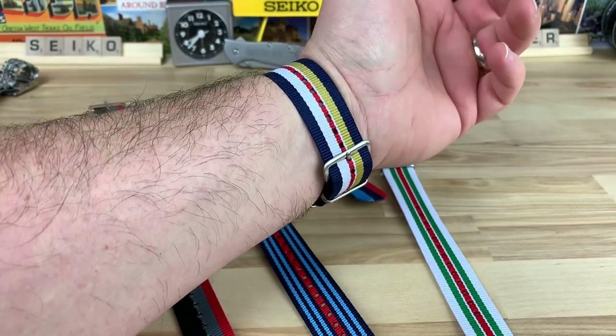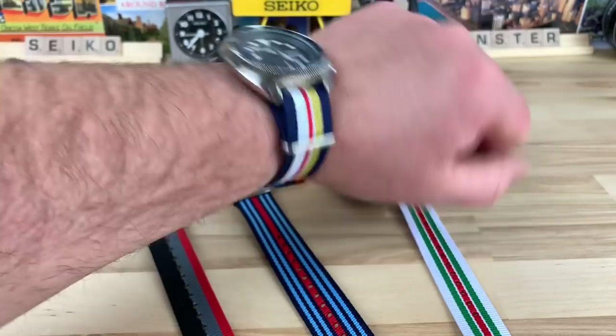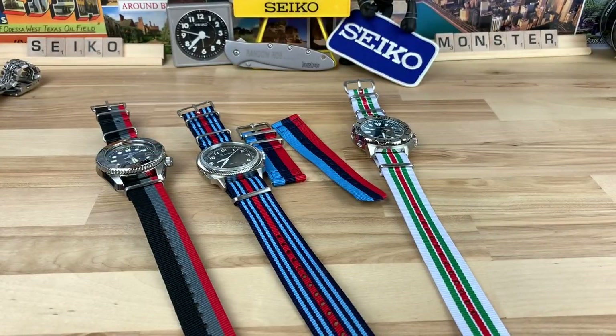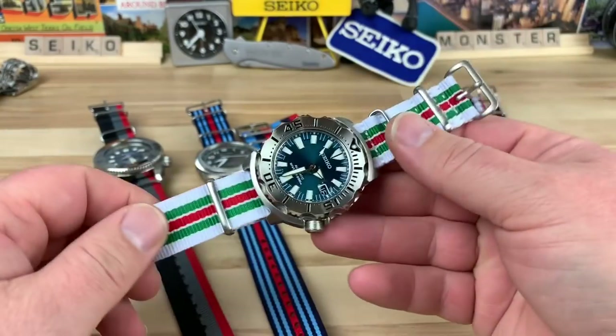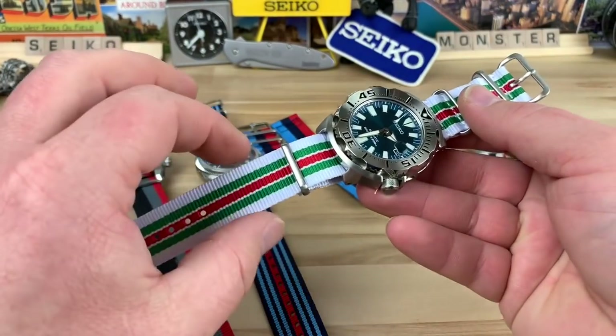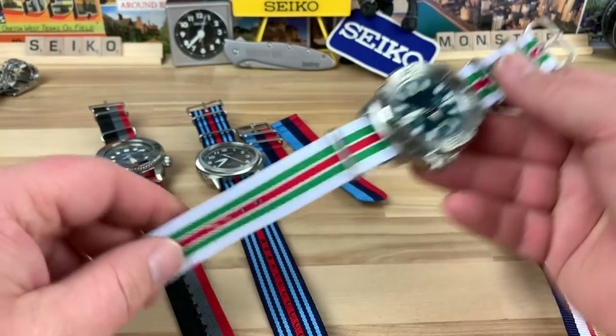There's no rules — I can wear this strap with a dive watch if I want to. So if you find a color you like, just go for it. This one here kind of looks like 7-Eleven colors to me, but definitely that splash of white on there coming into warmer weather in the summertime — I think it looks really good.